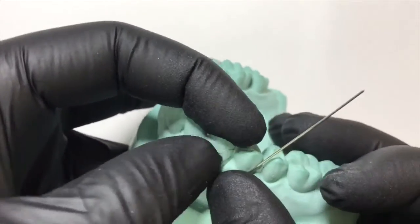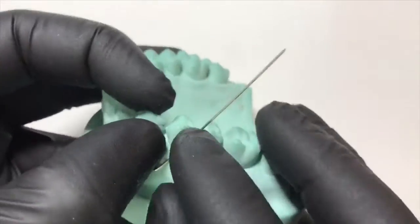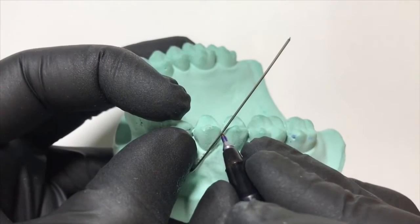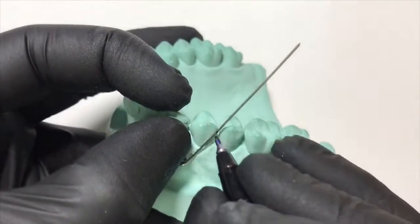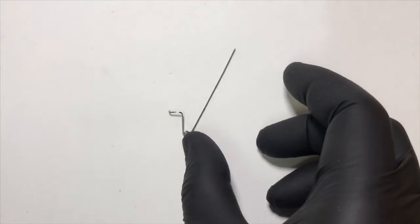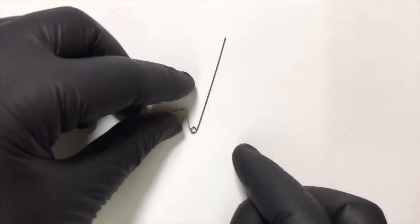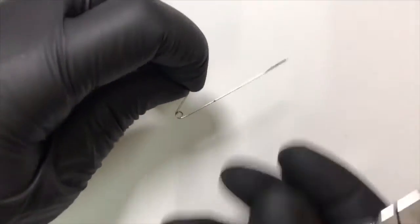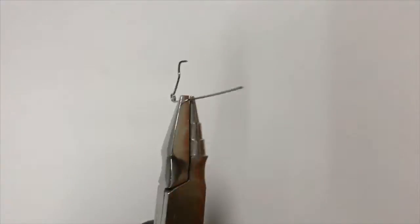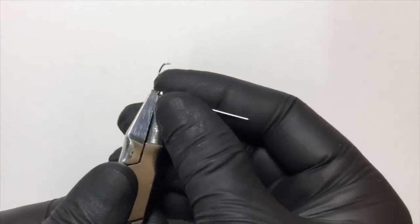We do a marking after checking the cast adaptation for where the retentive arm goes into the embrasure between the two premolars. At that marking we give a bend so that it goes into palatal adaptation. We deepen the bow by engaging this point in the beak of the universal plier and give a sharp bend.